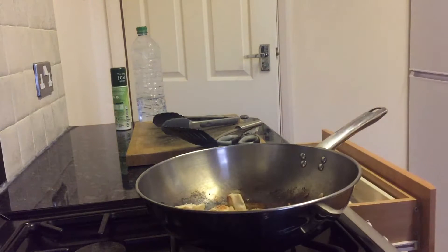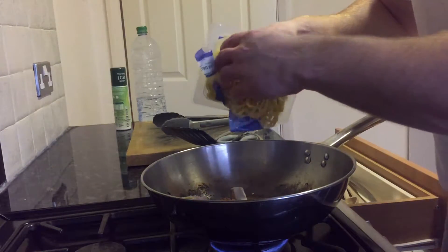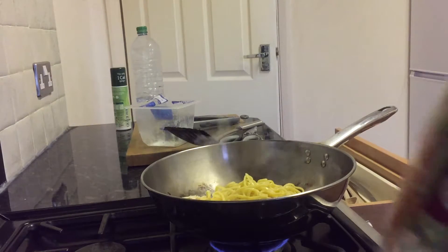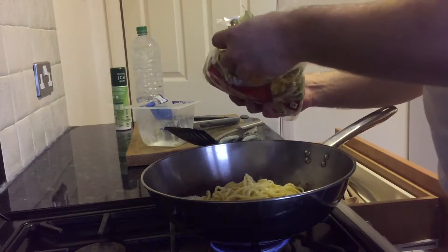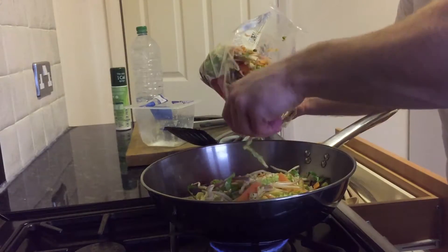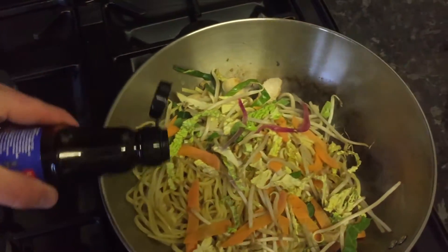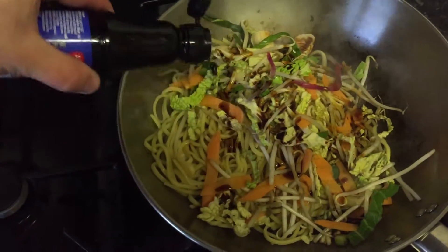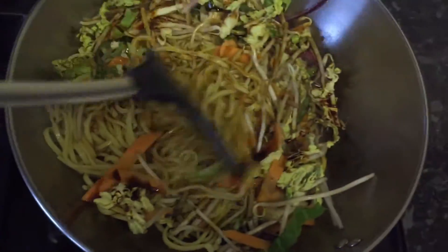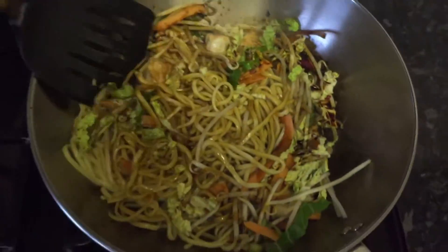And what we're going to do now is add the noodles into it. So we're going to add the noodles — all of it. Then we're going to get our stir fry veg. I'm not going to use all the veg, just some of it. And now we're going to add the soy sauce into it. I'll use the mushroom one. And then we're going to give it a good old-fashioned stir. Mix it in.